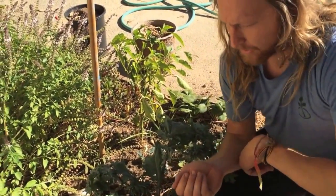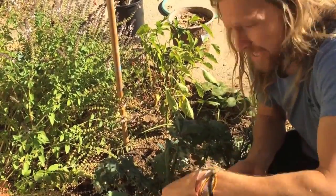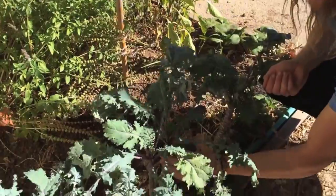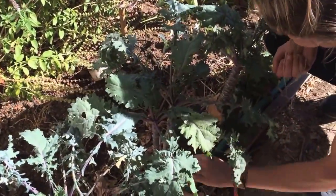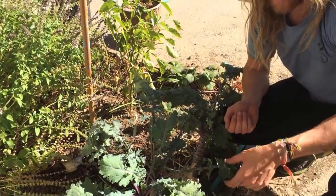Another couple of ways to deal with the cabbage looper: you can take pressure water and spray the whole tops of your plants, and that'll actually knock them on the ground. You can also shake your plants real good, and that'll knock the loopers off onto the ground, where they'll contrast a lot better with the soil than with the green leaves.